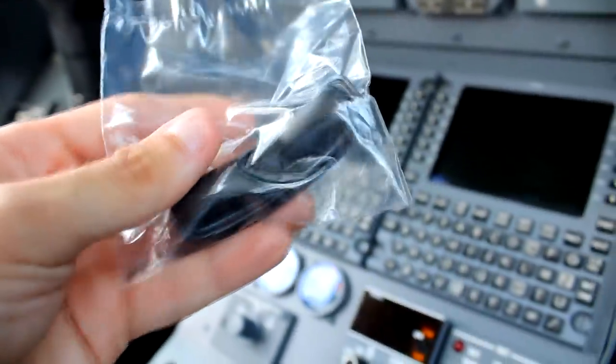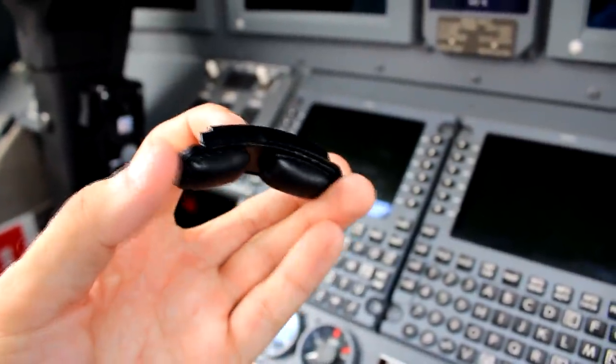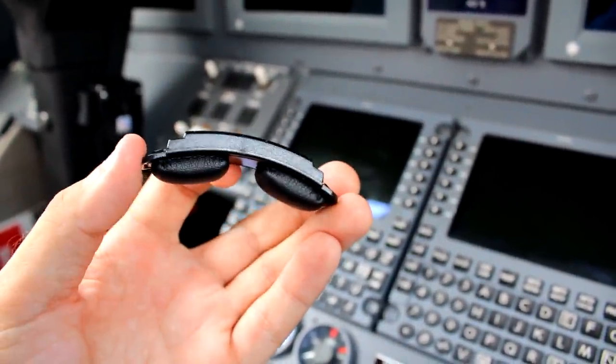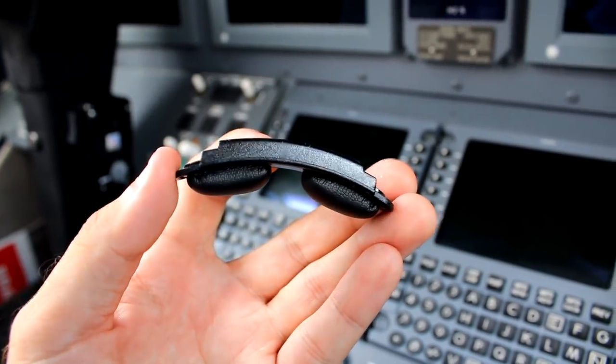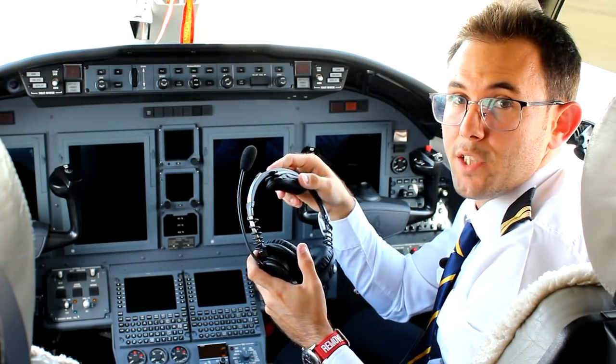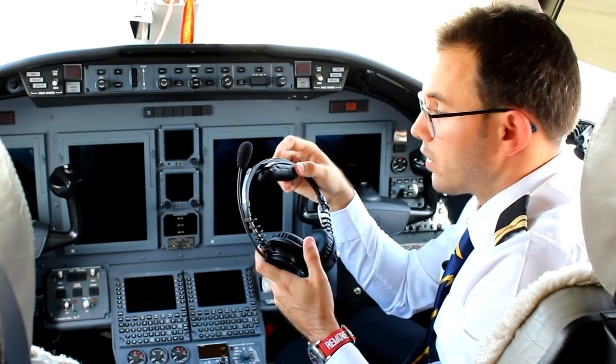The Airman 8 Plus now comes with two different headband pads. We still have the previous small headband pad, but it also includes a bigger one for bigger heads. Just check them both out and choose the one you feel more comfortable with. It's a nice touch from Telex to have us decide which we prefer, with both already included in the box.